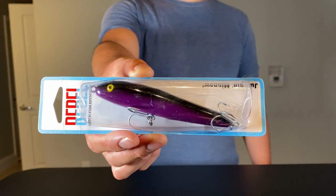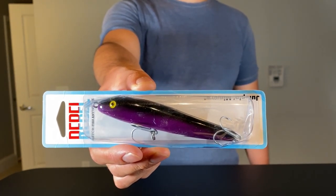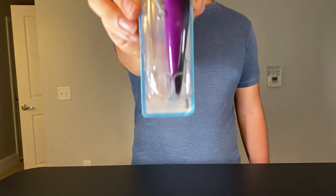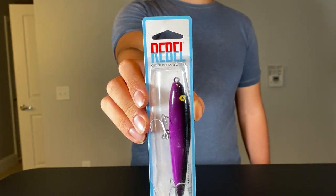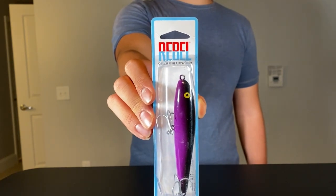Without further ado, let's get into it. This is the Rebel Jumping Minnow, a highly popular walk-the-dog style topwater lure that is a staple for striper fishing here in New England. It's a four-and-a-half inch lure that weighs half an ounce, and I've both seen and caught nice stripers with this baby. From a cost perspective, it's fairly affordable — it'll set you back about seven dollars depending on where you're shopping.